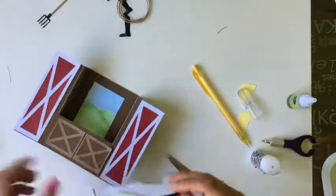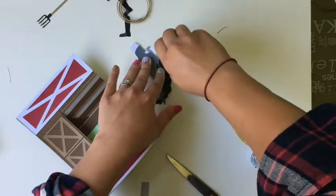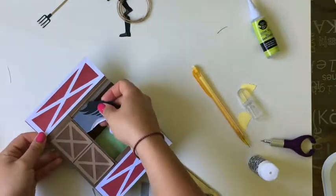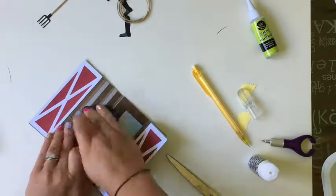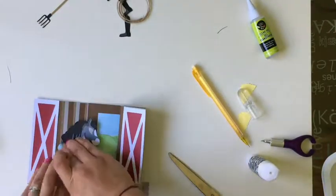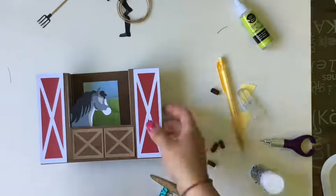I want to glue the horse both to the wall and to those front door areas so that when the card opens he pops open with them and he's more 3D. I'm going to use my clear liquid glue because I really want him to stick down — he's an element of the card that will be moving a lot so I want to make sure he doesn't go anywhere. I'm gluing him to the wall first, sticking them down nicely, and then I'm going to glue behind where he sticks down to the door. Now he's all dry, stuck to the door, and doesn't go anywhere — he sticks up nicely.